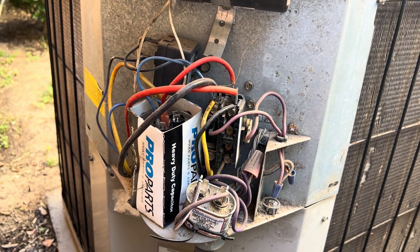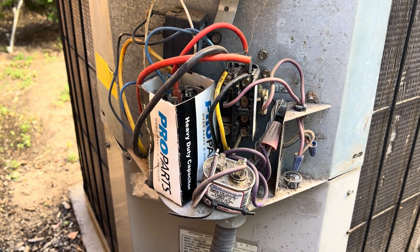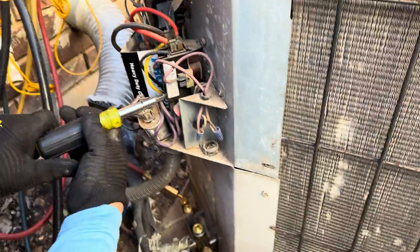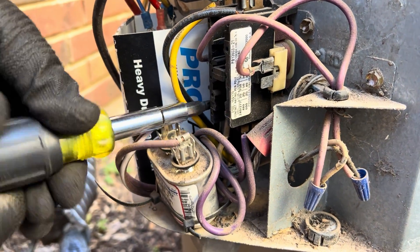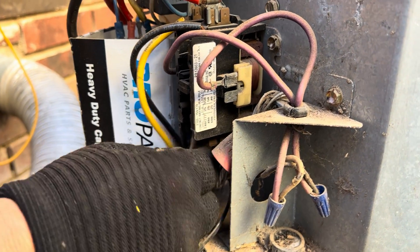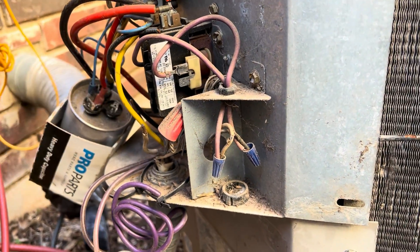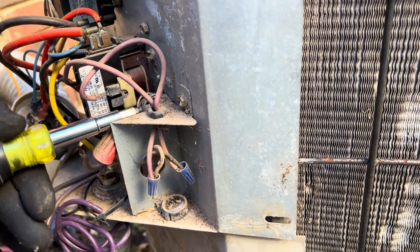Now we're going to disconnect the high voltage from the actual unit. He's disconnecting the white one from the bottom side of the contactor, and then the other white one as well. There's one and there's the other. Then the high side of the contactor, and we need the ground — there's always a ground.